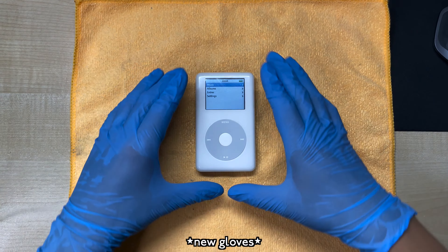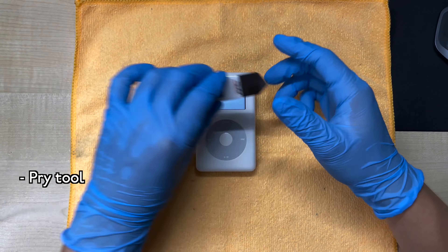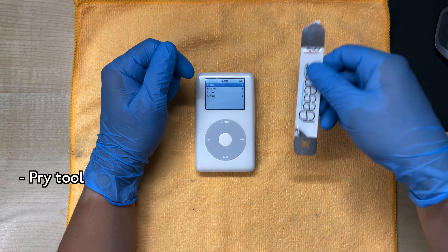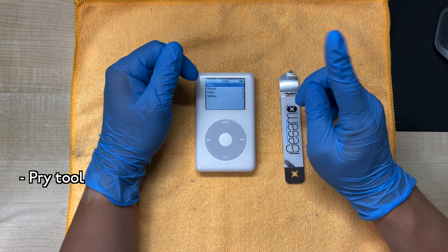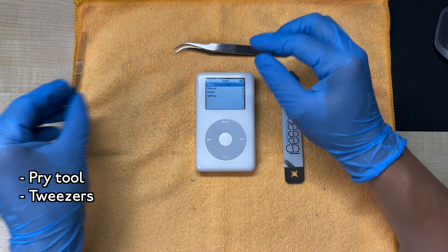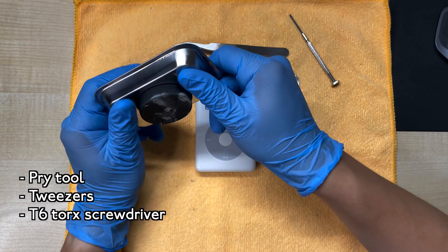Let's get started. I've put the iPod back together because I want to go through the steps on how to open it. For this, you'll need an iSOS opening pry tool — I've seen some people open iPods using flathead screwdrivers, don't do that because you might break it. You'll also need a good pair of tweezers, a T6-sized Torx screwdriver, and one of these magnetic pickups, which are useful for holding screws when you take them out.